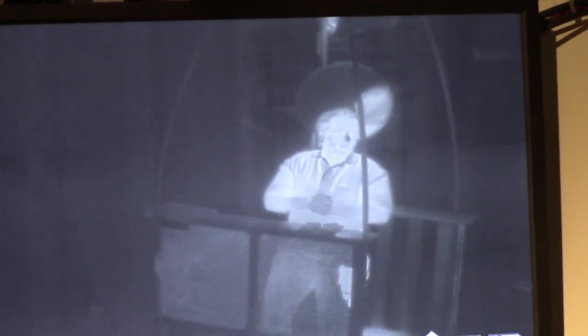So you can kind of see that difference and it's really neat. We're going to do some demos to demonstrate what the IR camera can do.